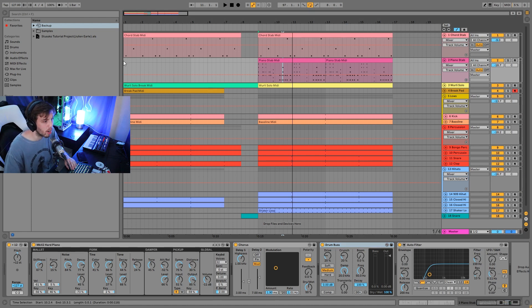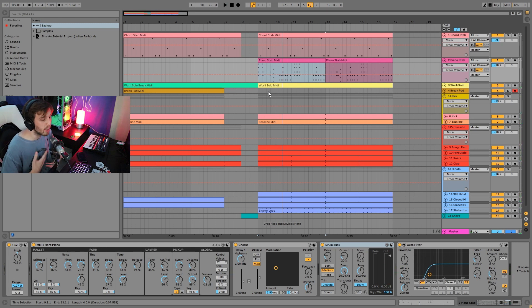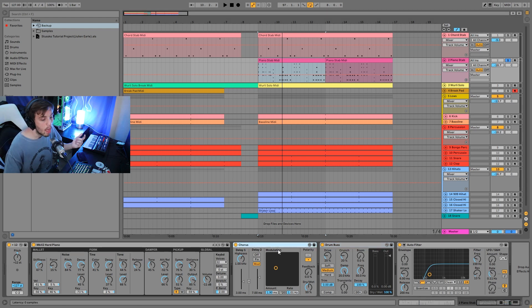Something else you'll notice is that in the break, the piano stab doesn't play — only that first chord stab plays in the break. The piano stab only comes in when the main part arrives, which is something to keep in mind dynamics and arrangement-wise. For the sound I'm using this hard piano — essentially a Wurlitzer type of sound. Either a Wurlitzer or a Rhodes electronic piano is typically what you want. There are a ton of emulators out there. I've added a bit of chorus, a bit of drum bus to make it fatter, and a high pass filter to finish it off.